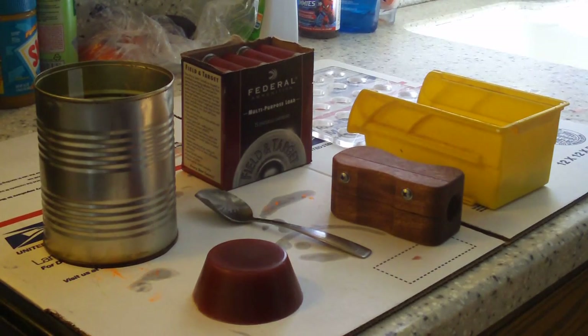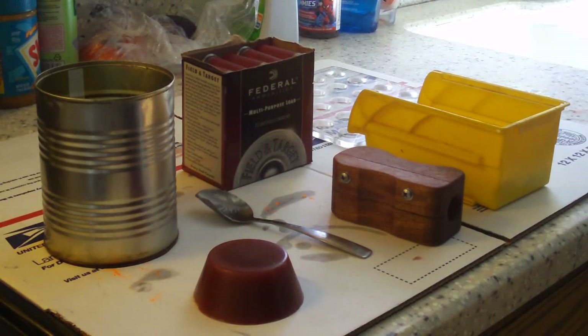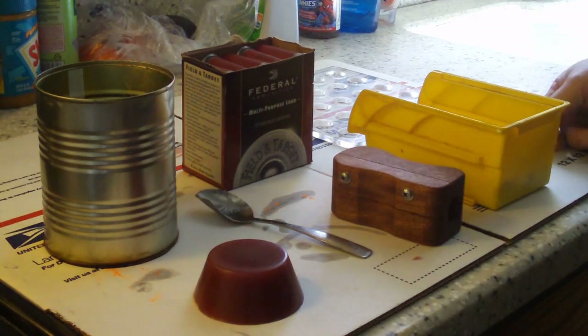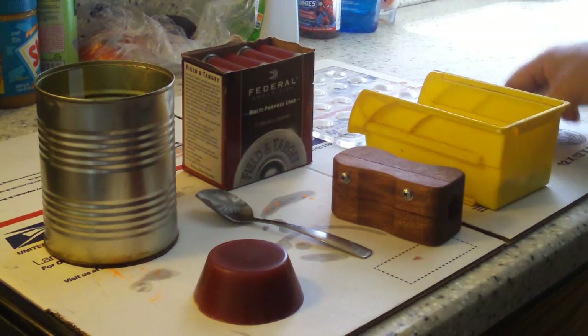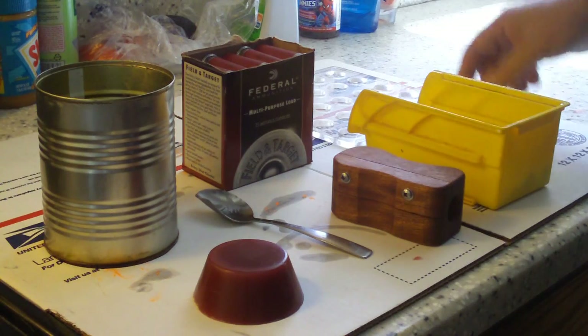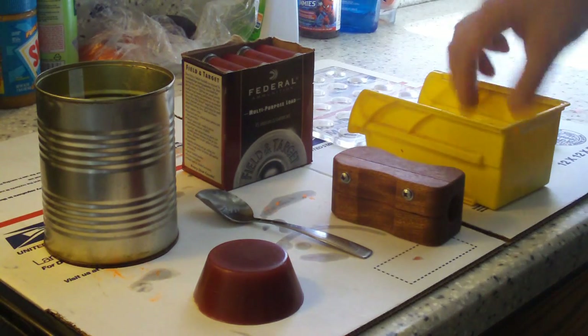Hey guys, I thought it was time to make a new video on how I make wax slugs, because I've made so many videos the other ones are kind of buried. People often probably wonder how do you use these things, how do you make these things.